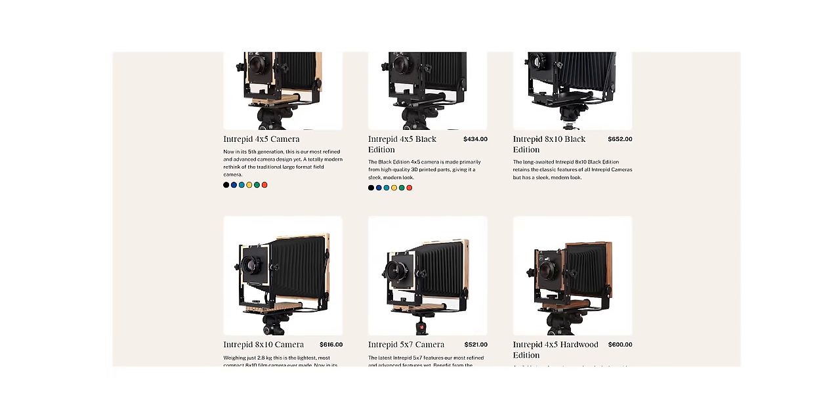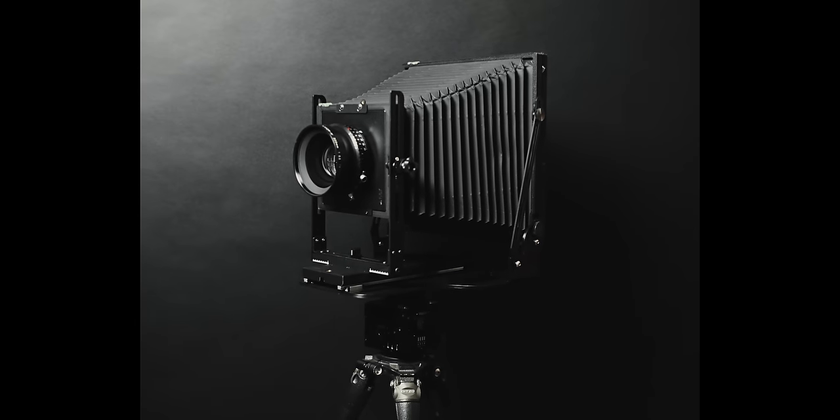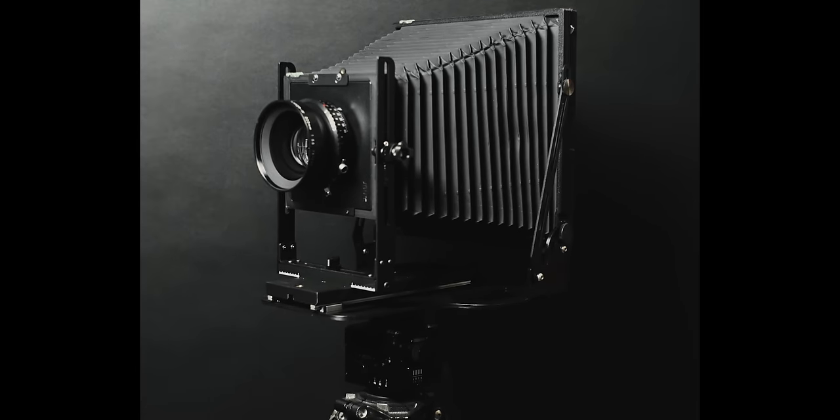It kind of comes at a cost, and that cost would be quality, you might think. Today we're going to be taking a look at the 8x10 Black Edition that Intrepid kindly sent over for me to do abusive things to in the field. Fair warning — I'm not going to be pulling my punches just because they sent me this. There's definitely some stuff that goes sideways.